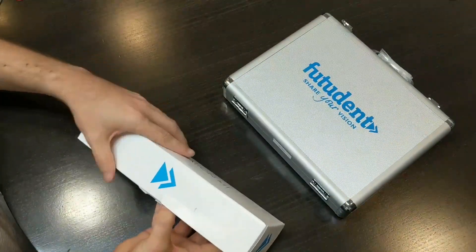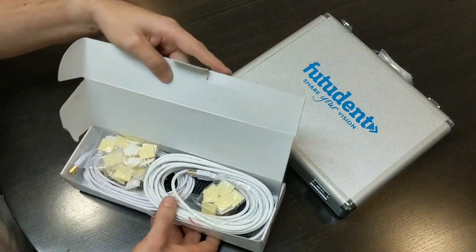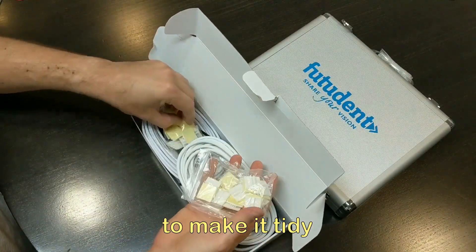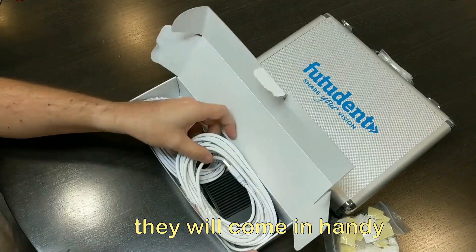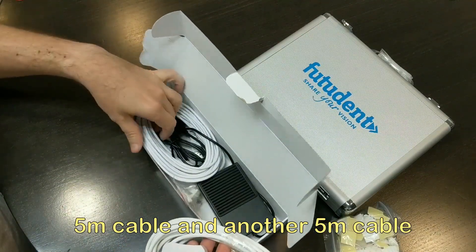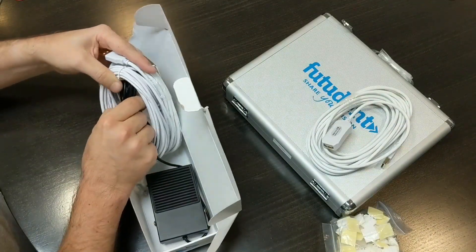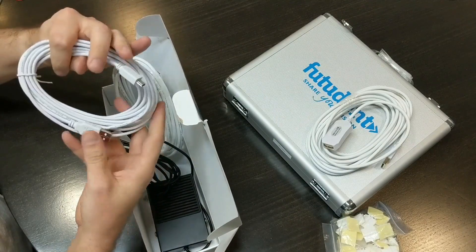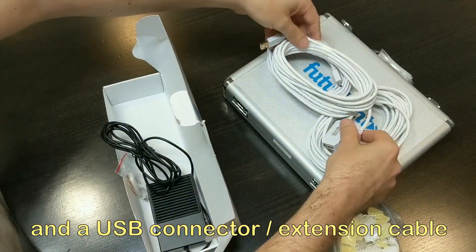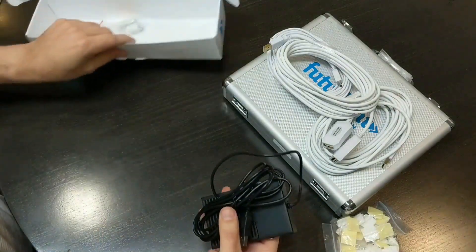To connect it to our computer we'll need the installation kit. In the installation kit we have some clips to make the cables tidy against our chair or computer — that'll come in handy. It looks like two USB connectors, a five meter cable and another five meter cable, plus a micro USB and a USB extension cable.